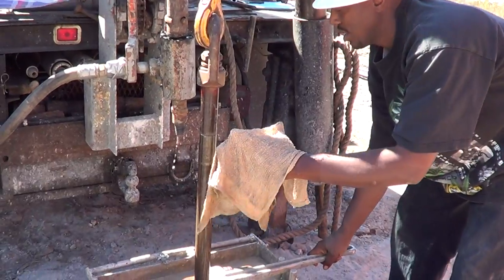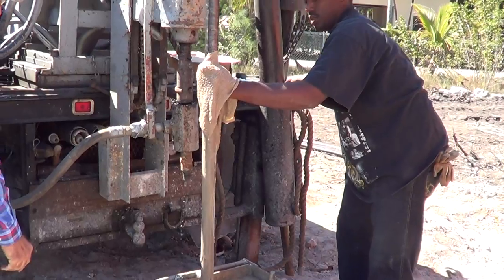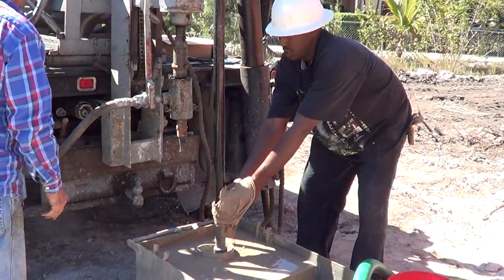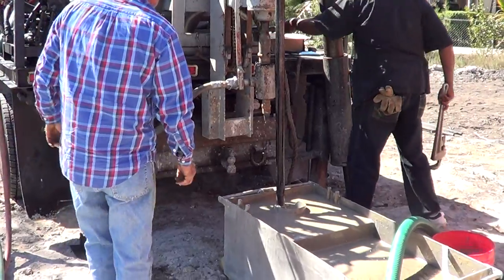Ladies and gentlemen, I kind of tell you, this is very dangerous work. This is not something that you just learn how to do in a short period of time, because you make a mistake — even with a little teeny piece of drill steel like this — and you can get very hurt, very fast.